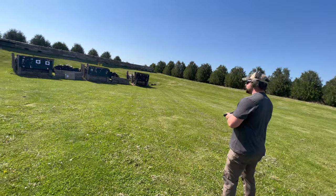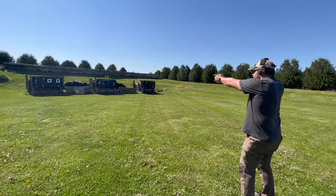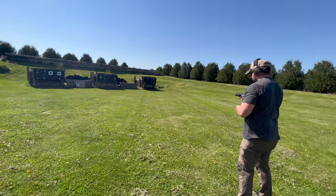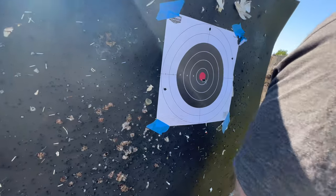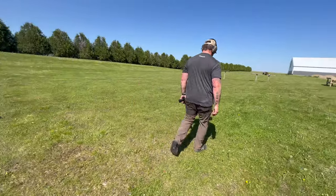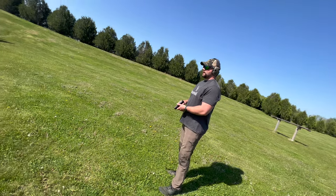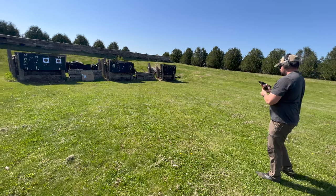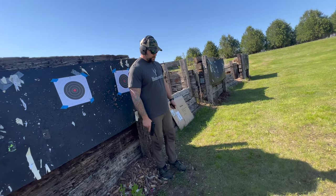Alright, 20 yards. Let's go back and do this again. Maybe this is just like a 15-ish yard gun — we'll see. Let's go back to ten. The groups shouldn't be opening up that much at these intervals, so let's go back to ten.